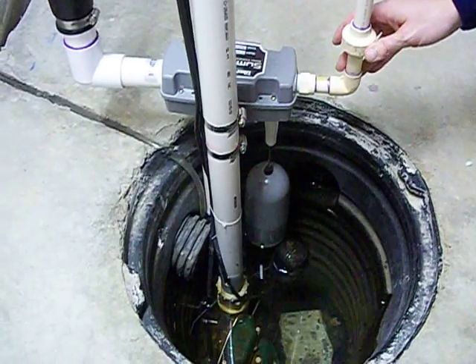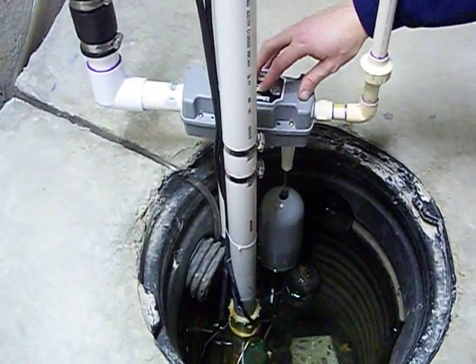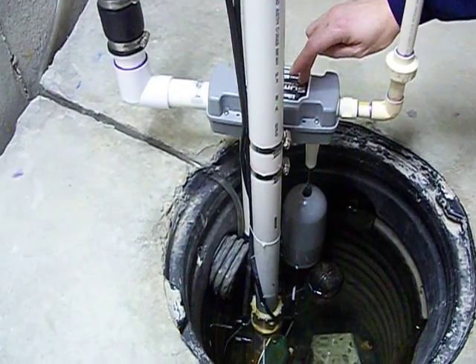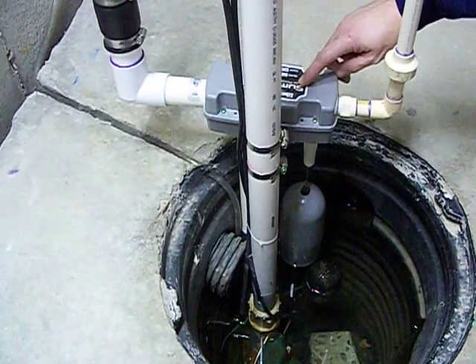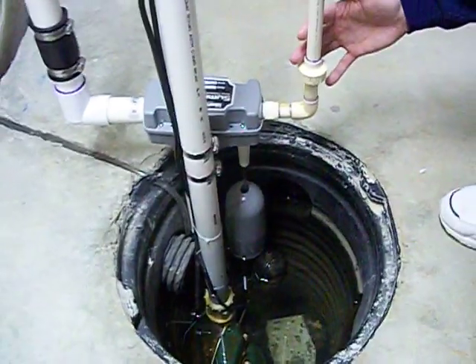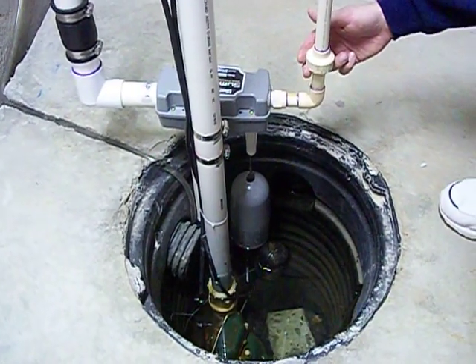In some states you have codes whether you can use this or not. The thing about this which is nice is it has its own check system inside — a backflow preventer which is built into it — so that it will keep any of your domestic water from backing up from sump water in the event that something happened.